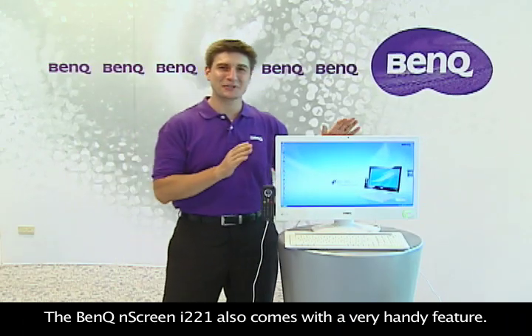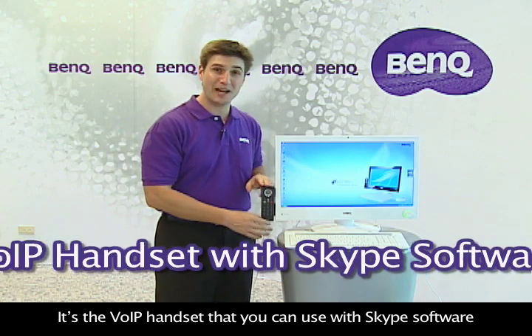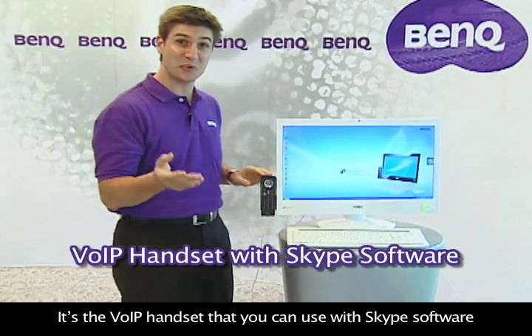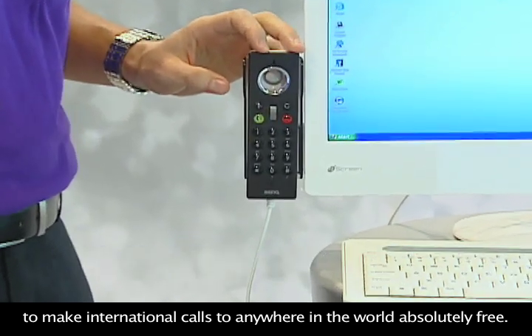The BenQ N-Screen i221 also comes with a very handy feature: the VOIP handset that you can use with Skype software to make international calls to anywhere in the world absolutely free.